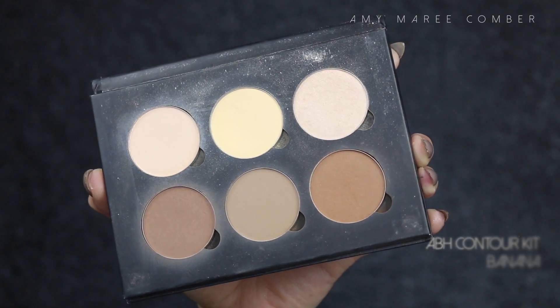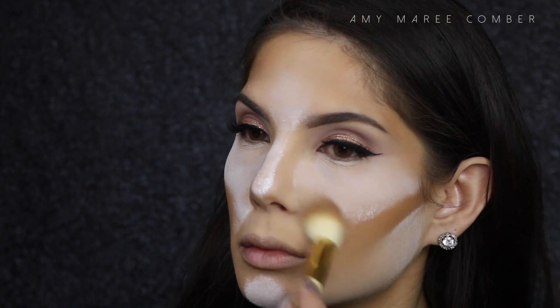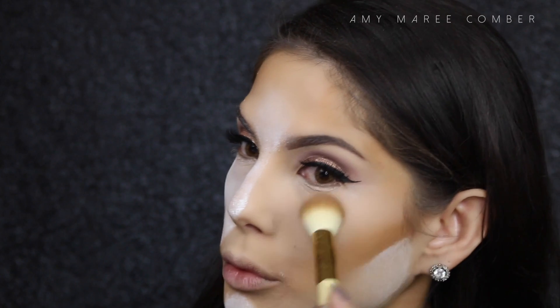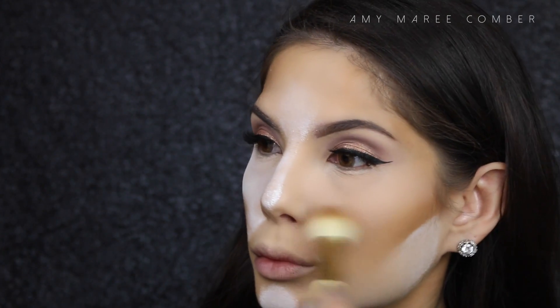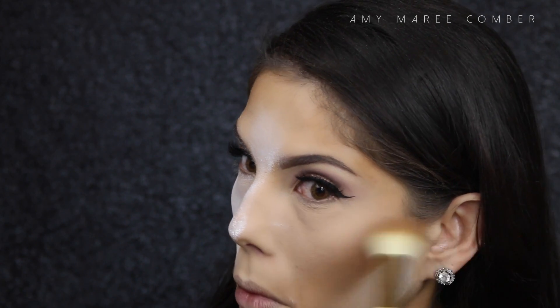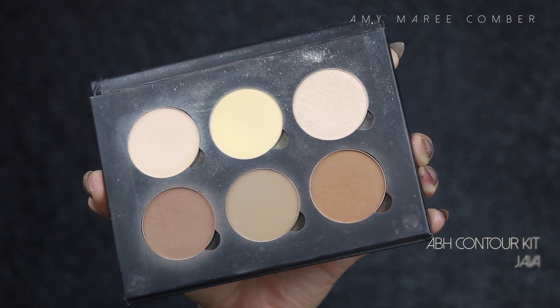Now we wait 5 to 10 minutes. Usually I'd move on to my brows but they're already done, so scroll down Instagram, snapchat your face, do your laundry — do what you gotta do. I know I look crazy but just wait till I dust it off. So that time has come, and what I'm going to do is load up my brush with a pressed powder — I'm using Banana by Anastasia — and just dust off that powder. The pressed powder adds coverage and color so that in photos you don't have white triangles under your eyes. If you don't dust it off properly, the powder still sitting on your face will show up in photos, and we really don't want that.